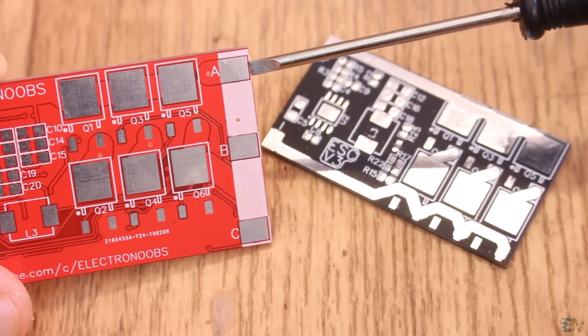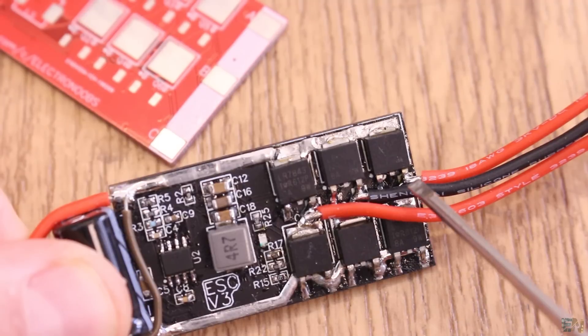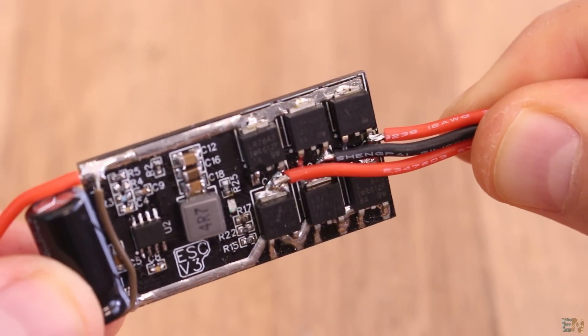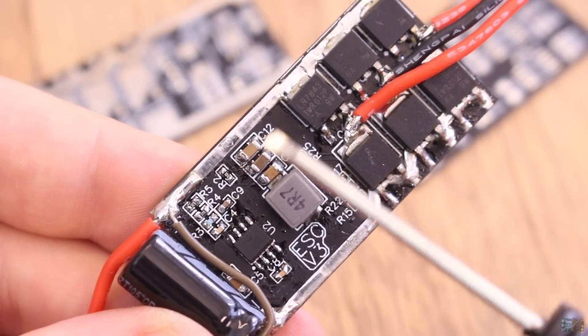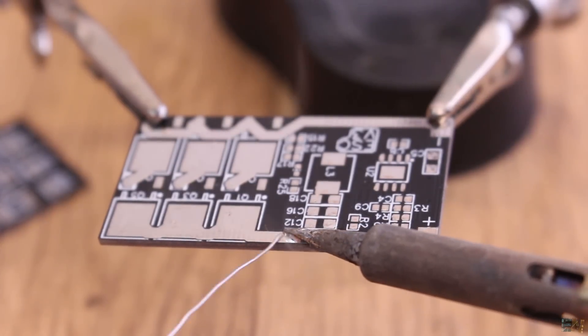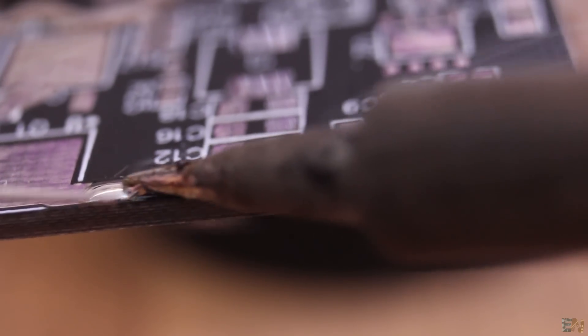I've also removed the output pads A, B and C — now the output wires are soldered directly to the drain pads of the MOSFETs, making the board even more compact. The main power tracks are now exposed. If we don't apply a solder mask on top of the tracks, I can fill them with solder and by that they can withstand more current even if the track is not too thick.